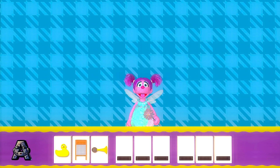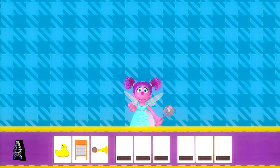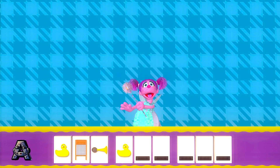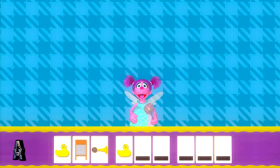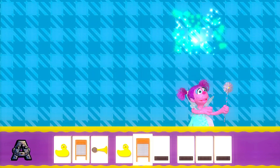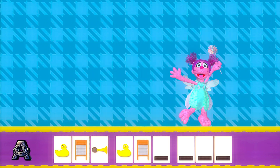Catch what comes next in the pattern. First, catch another rubber ducky. Rubber ducky. Nice catch. Now, catch another washboard. Washboard. Gotcha.